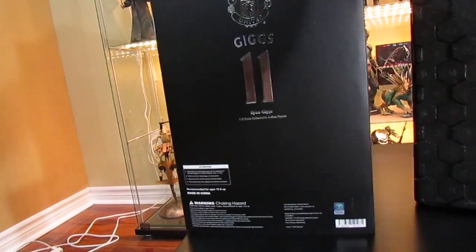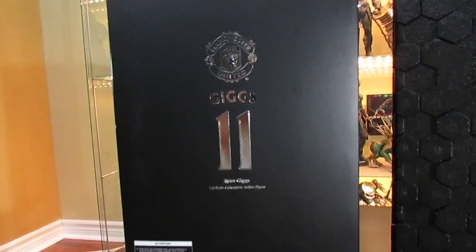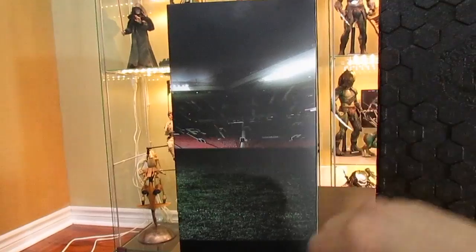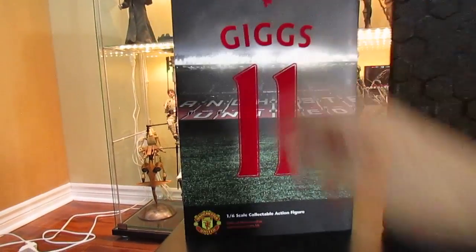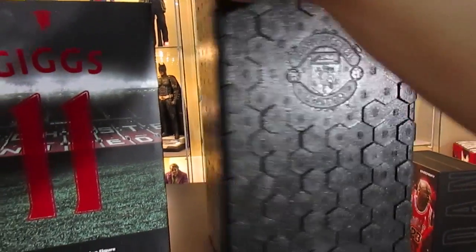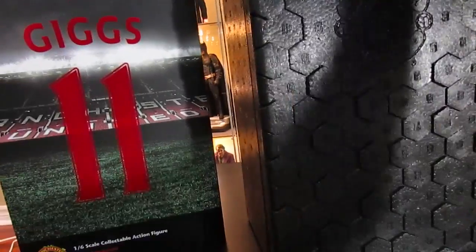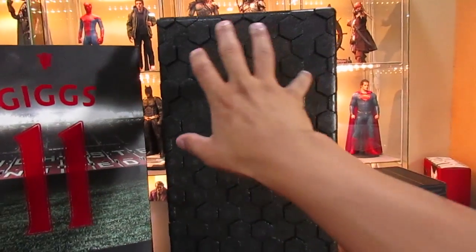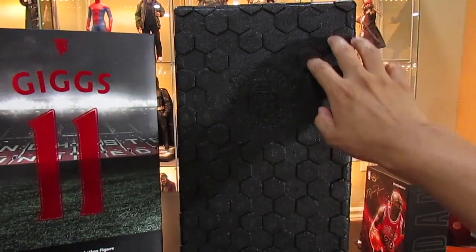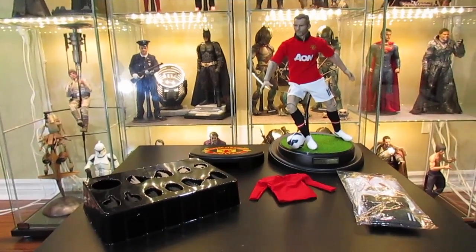The sides of the box are a continuation of Old Trafford. The back has Giggs's name and number in silver with a black backdrop, the Man United crest in silver, and choking hazard warnings at the bottom. The hard styrofoam coffin-style box has a perforated design on the front and back with the Man United crest in the middle — kind of a soccer ball design. That's the box. Let's take a look at the figure.